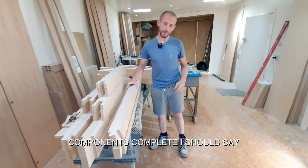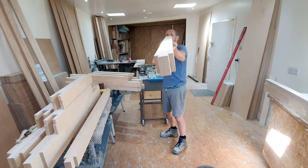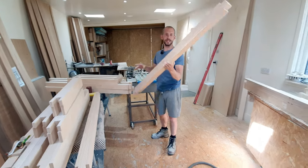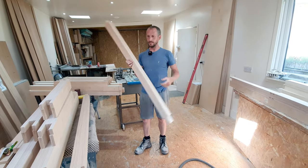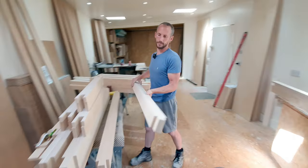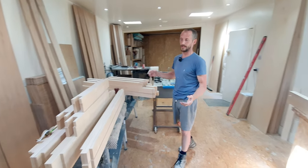Really tough the way they come out — they're straight as an arrow. Absolute straight as an arrow. Really tough, strong components. And they have to be because they're the integral strength of the actual bench.